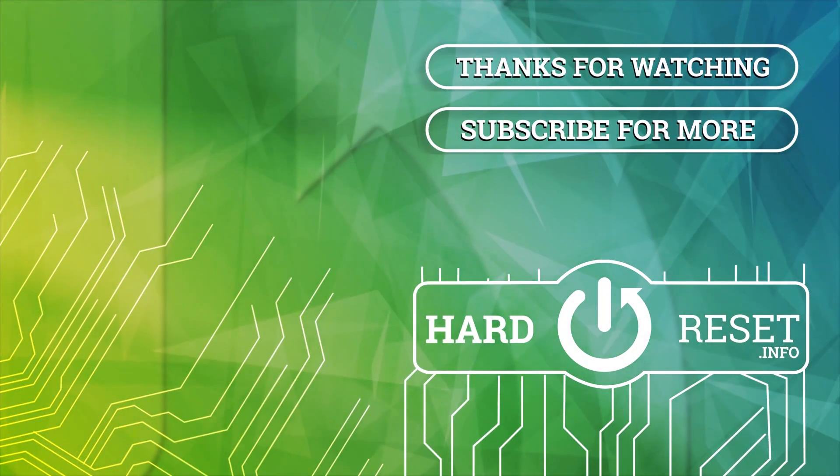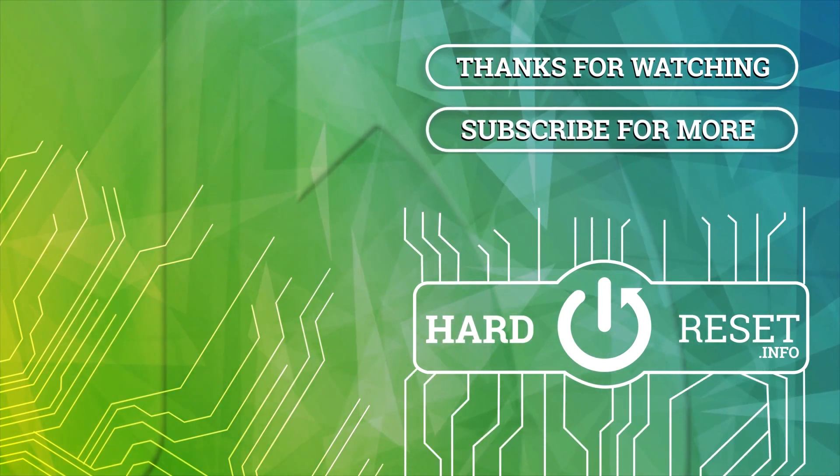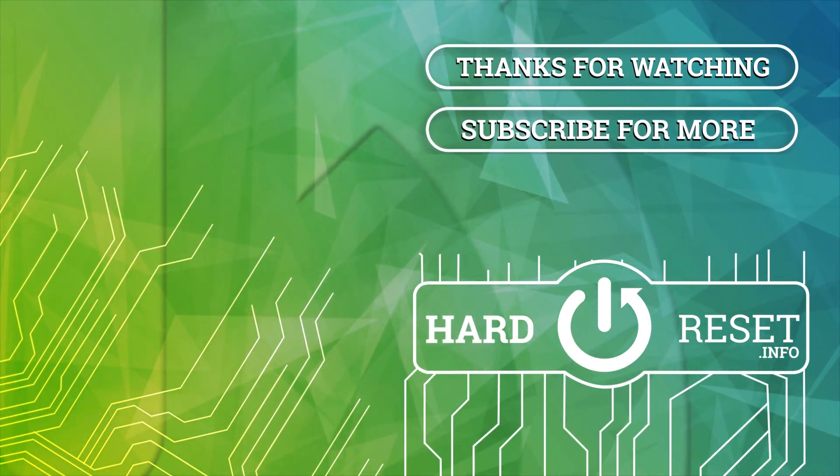That's all for this video. Hope you like it. Thank you.